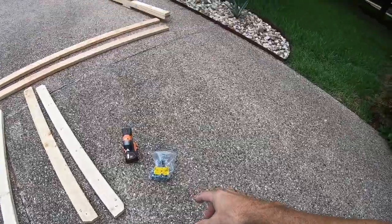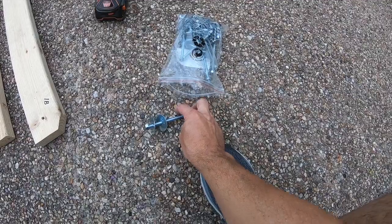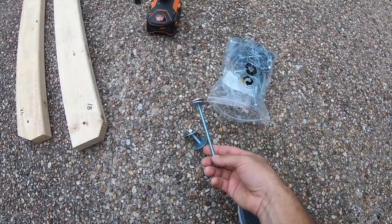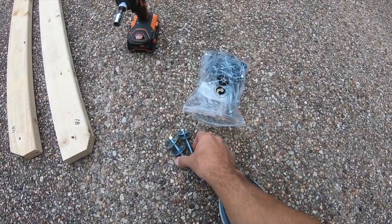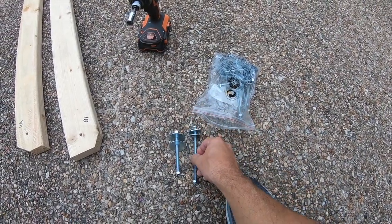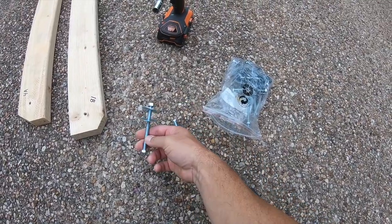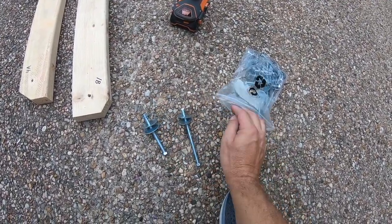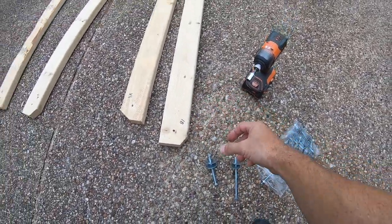I bought a bunch of hardware from Home Depot — they vary in lengths. I can try to put a description of the hardware in the description below. They're basically 3.5-inch or 2.5-inch nuts and bolts to go through two 2x4s and secure everything together.